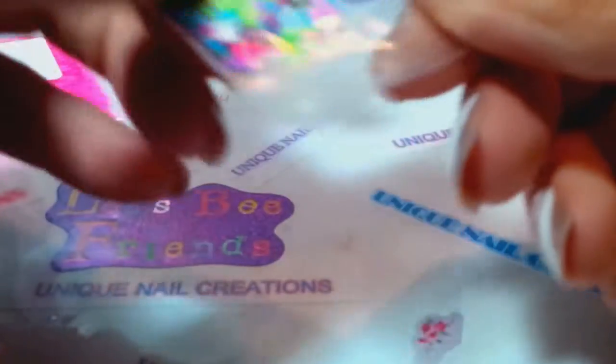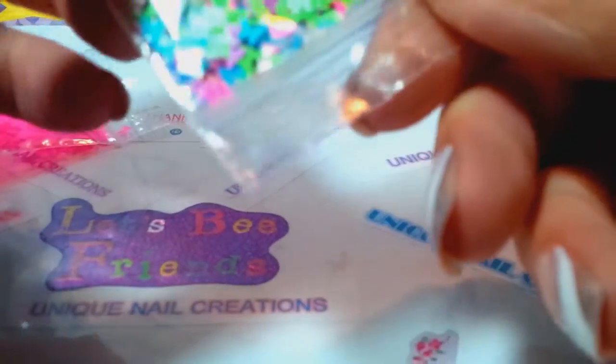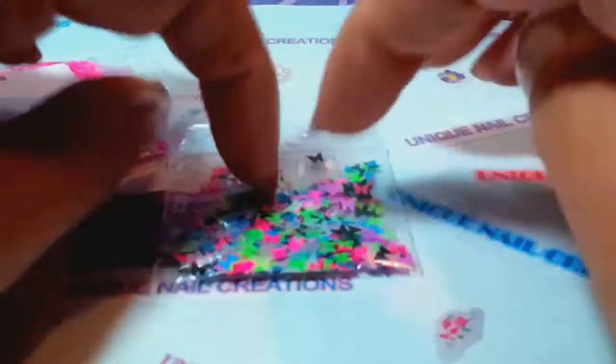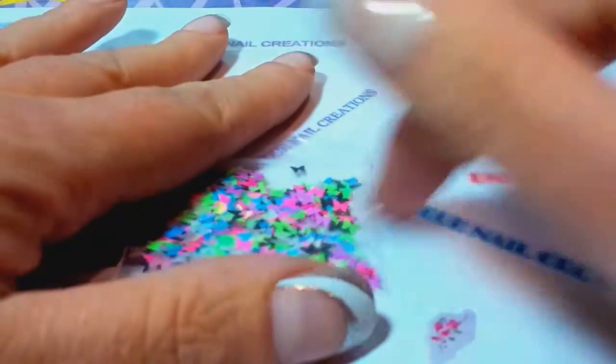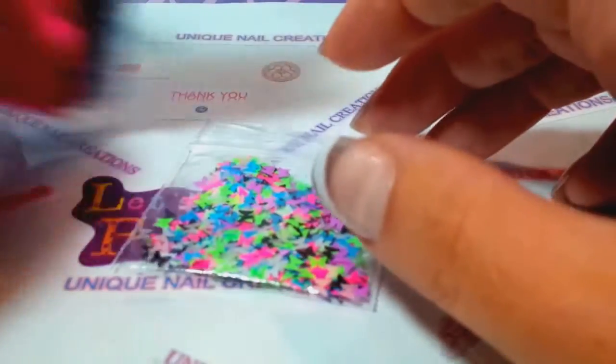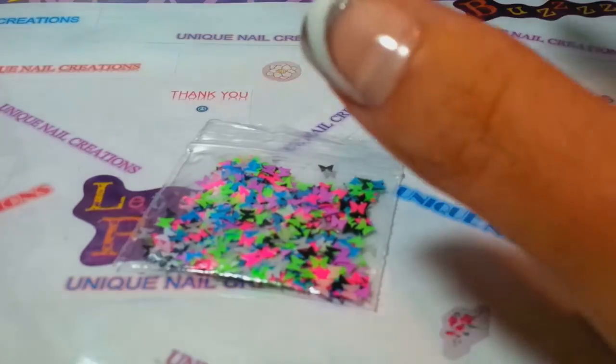I've been looking for this shape forever and I finally was able to order a few colors in bulk. I do have more colors on the way. I also have leopard spots and hexes coming. My next purchase I'd like to do is the matte shreds or tinsel — I really like those. I think those are a lot of fun. So these are available and I'm super excited to have found them.